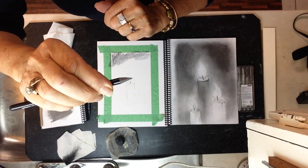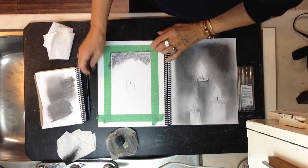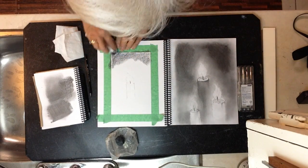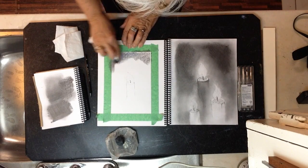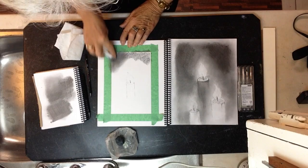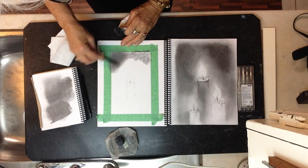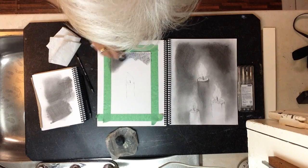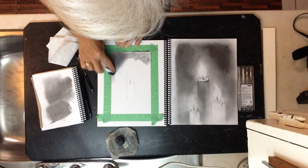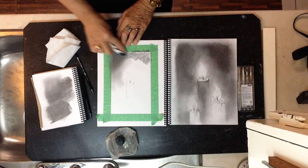I'm using a very flat edge of the 9B. The 9B has a softer graphite than a 6B. You can take your cloth, wrap it around your finger, and press quite hard, rubbing as you go in. If you don't have enough graphite, go back to the paper and pick some up, or add more pencil directly. Then go back in again. As you get closer to the actual flame, you don't want much graphite there at all. That's how the cloth works.